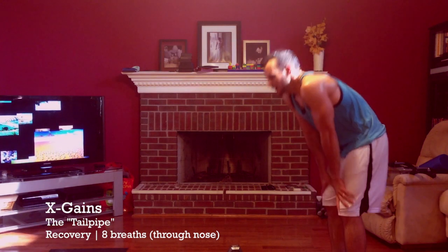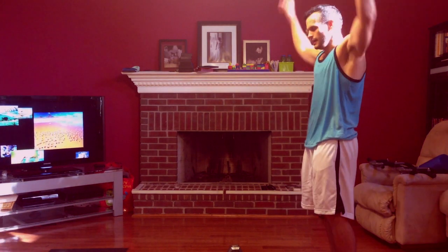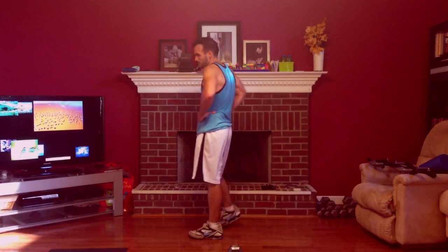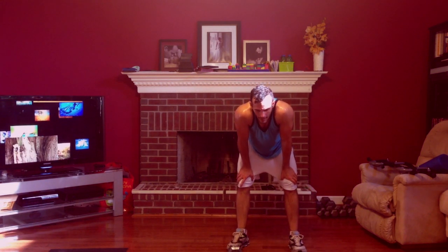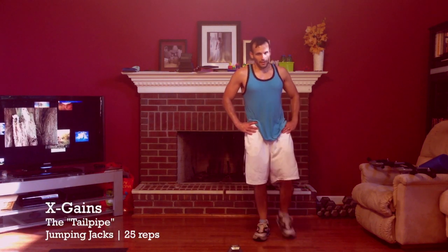You can see I almost put my hands up doing the burpee — the squat thrust — just to get a little more time to breathe. First time doing this, it's really hard to breathe with your mouth shut for those eight breaths.